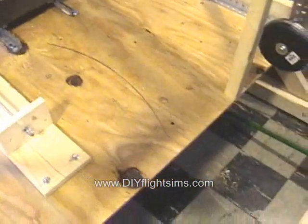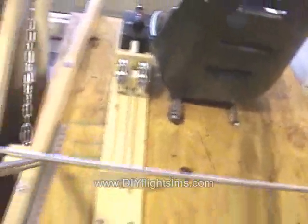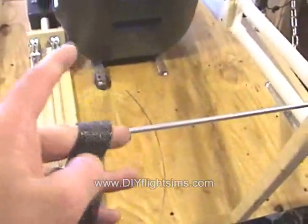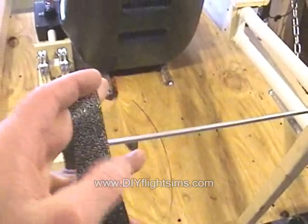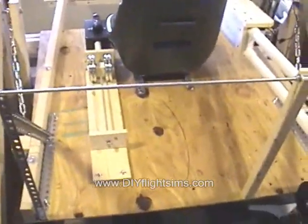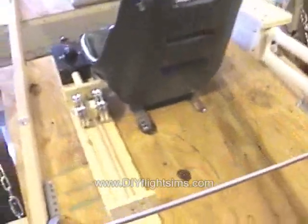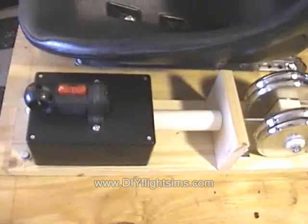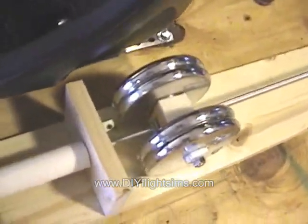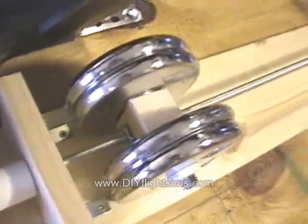At high angles of attack, the weight would lose its friction with the platform and slide right off. I tried to increase the friction with an abrasive sticky material, but then it made the weight too difficult to move. So the whole idea of using a sliding weight for trim did not work.